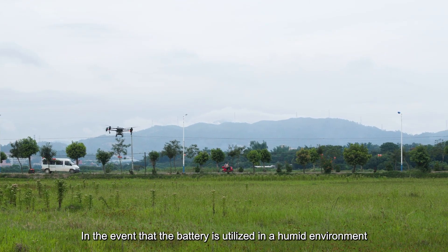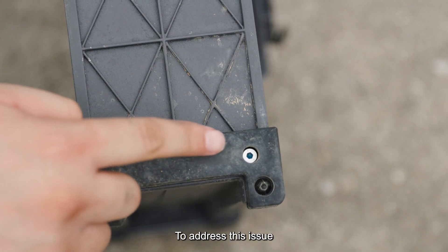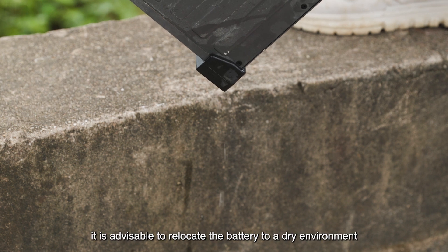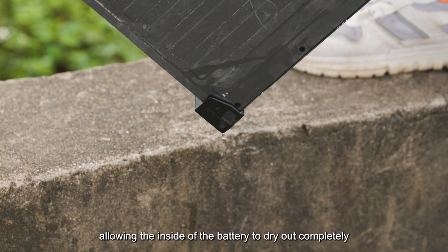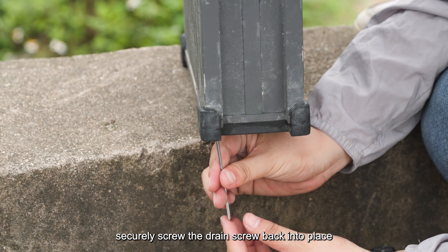If the battery is used in a humid environment, there is a possibility of water droplets condensing inside it. To address this, unscrew the drain screw located at the bottom of the smart battery, then relocate the battery to a dry environment, allowing the inside to dry out completely. Once the drying process is complete, securely screw the drain screw back into place.